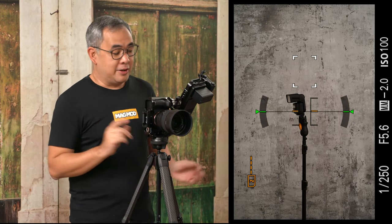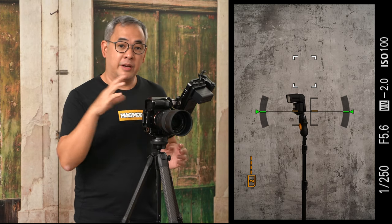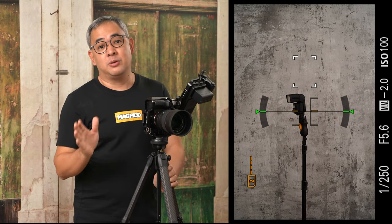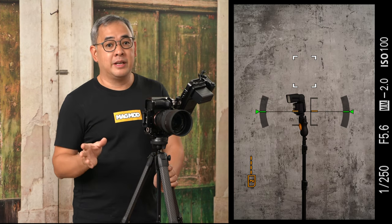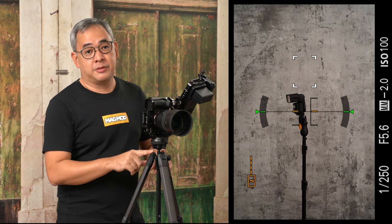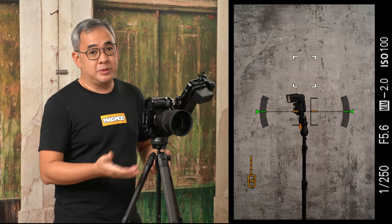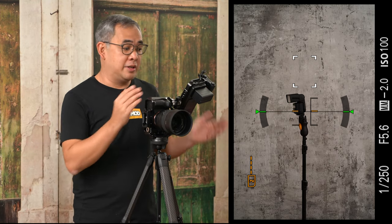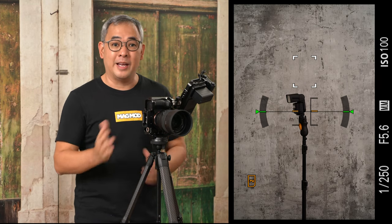Everything you're seeing now is recorded using my Atomos Ninja V, so every image is actually straight out of the camera with absolutely no editing done. If you want to see the final images, stick around until the end of the video — that's where I would normally post them. I also have my camera mounted on my Peak Design carbon fiber tripod. When you're shooting in the studio, you don't necessarily have to use a tripod, but for this video it's important so that things stay steady while I'm shooting.